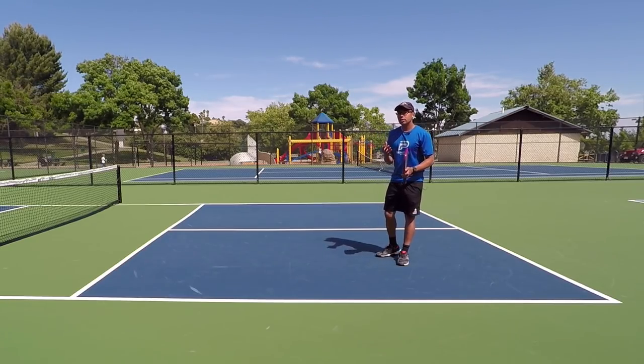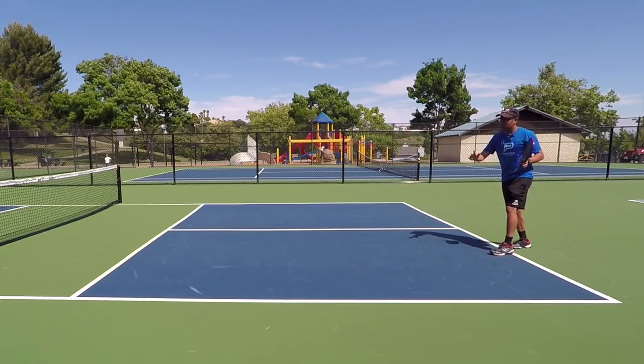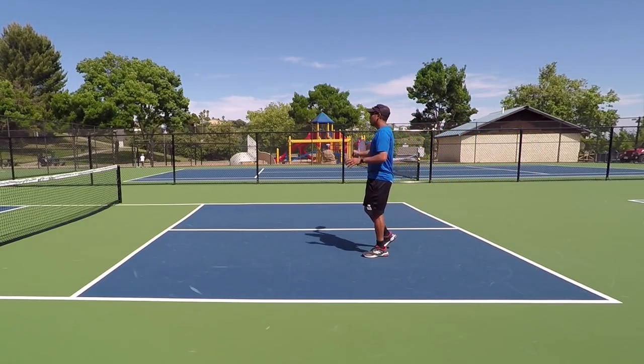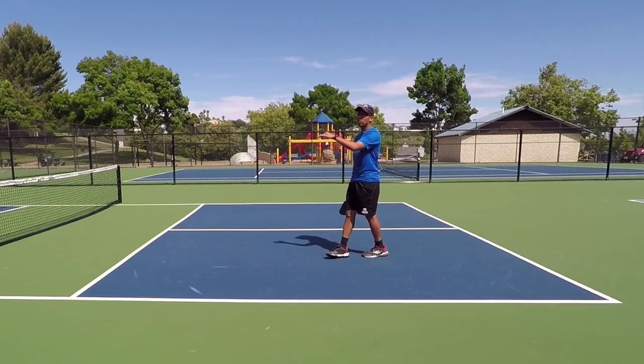Alright, so like you just saw in that example — I hit my first shot and as I was coming up, I could really be offensive because I'm hitting that ball down.